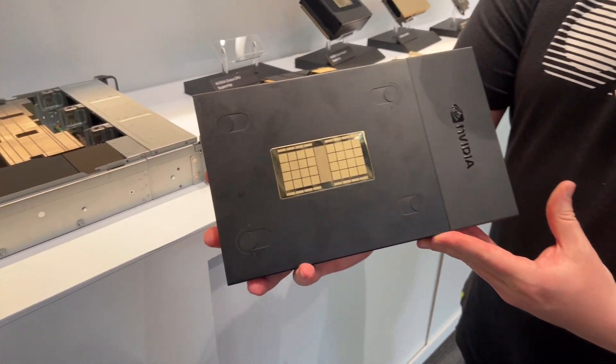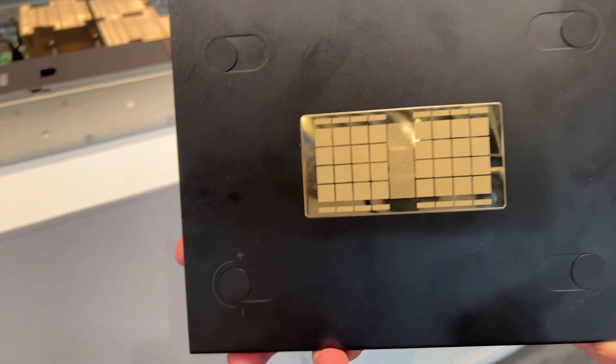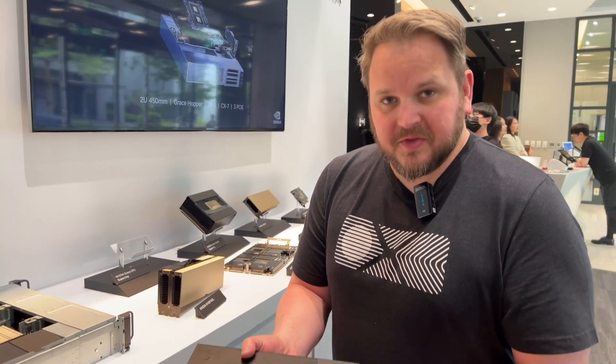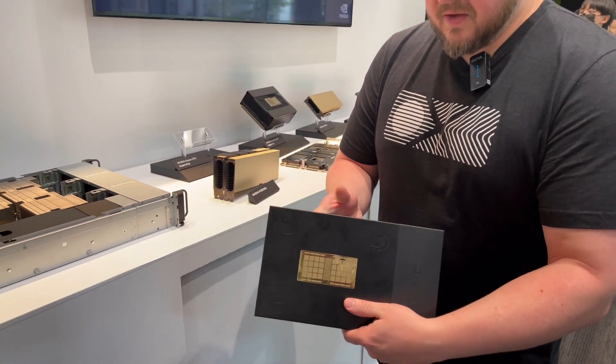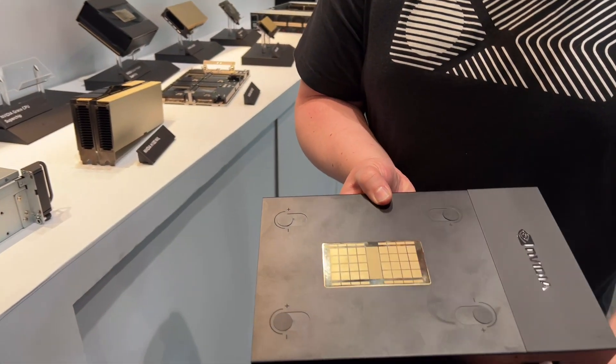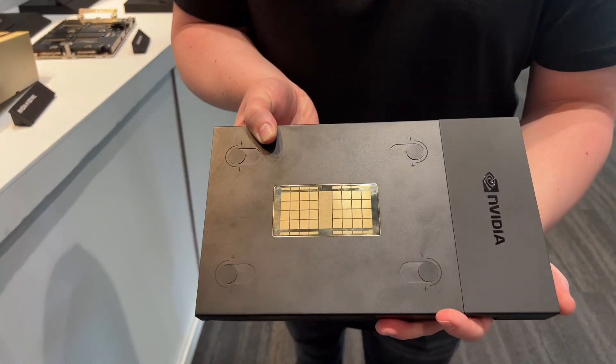This is the Grace Superchip. It's been built from the ground up to help with accelerated computing. It's two 72-core ARM CPU core CPUs along with the memory and power systems all integrated into one platform.